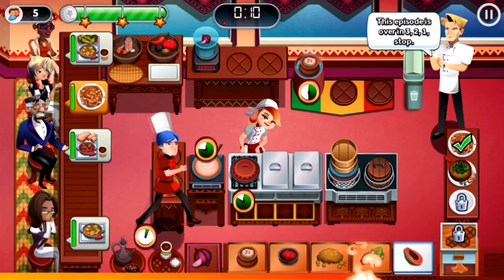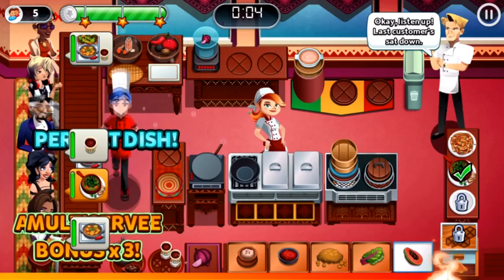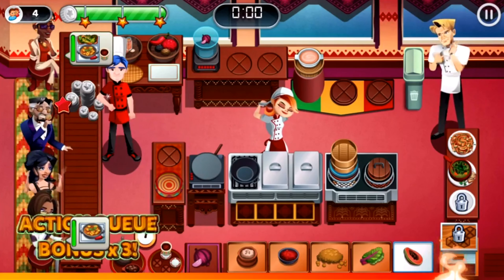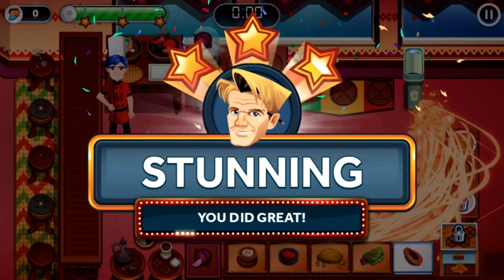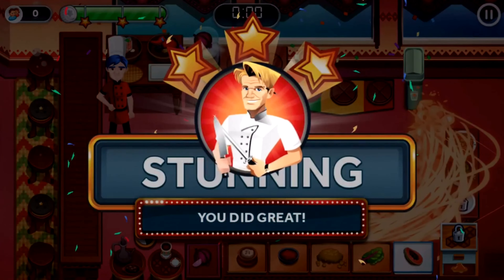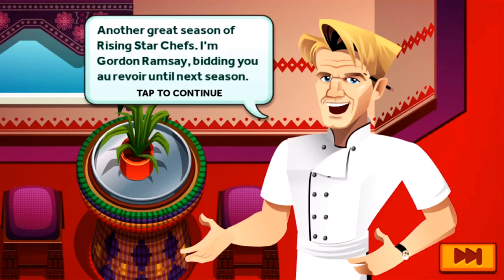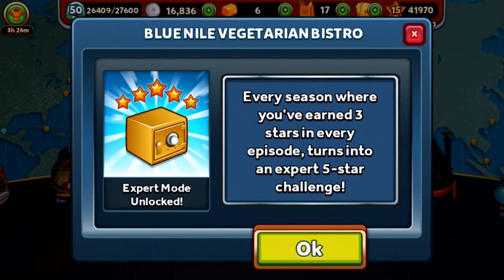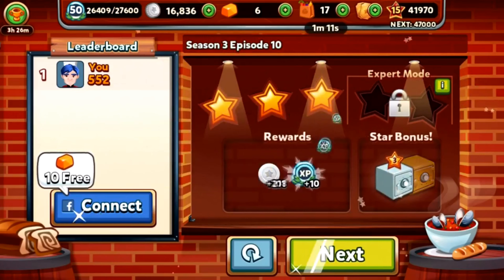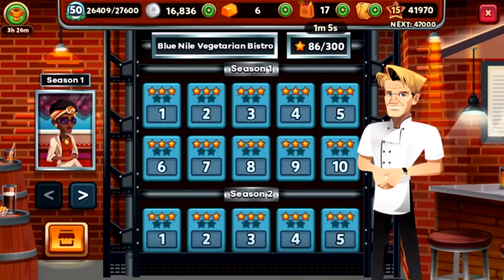This episode is over — stop. Last customer sat down. Perfect. There you go — that is Season 3 of the Blue Nile Vegetarian Bistro done! Another great season of Rising Star Chefs. I'm Chef Gordon Ramsay bidding you au revoir till next season. Blue Nile Vegetarian Bistro Expert mode is unlocked, so I'll take care of that whenever I need to. Two golden earned and season complete.